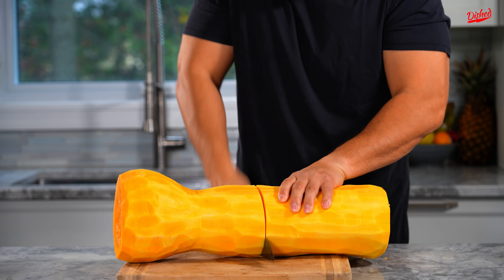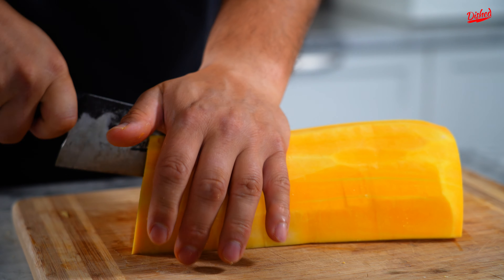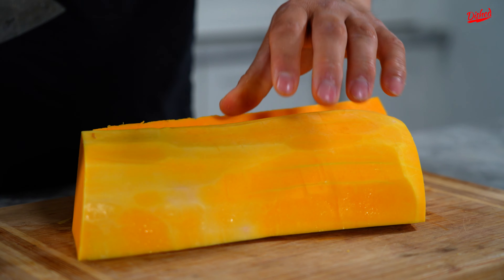So let's start off by cutting this here in half. That is hard to cut — you gotta put your back into it. This is hard. Stay safe, don't cut your fingers off.